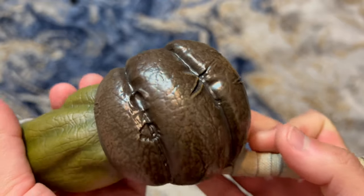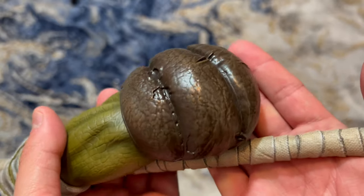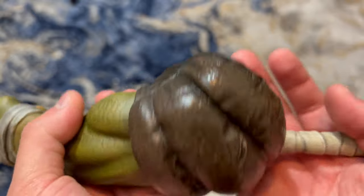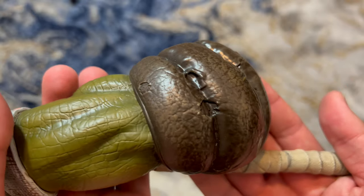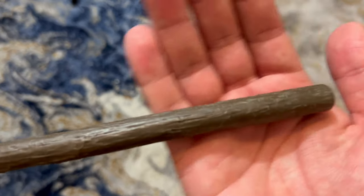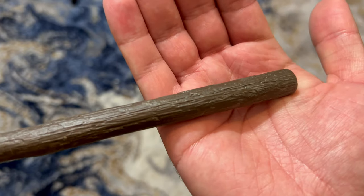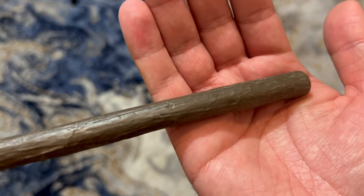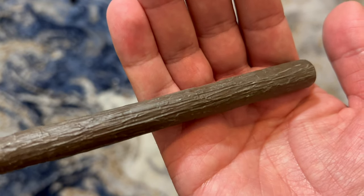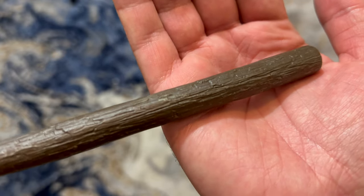We've got the elbow pad with great paint work and textures, and the battle damage on it looks good. Looking at the wood portion — it's one color, but you can tell they added speckles of a lighter brown to give it more of an old wood effect. It looks good.